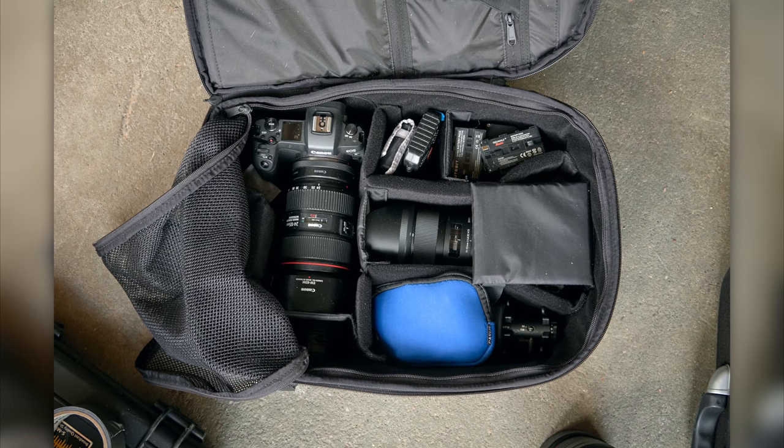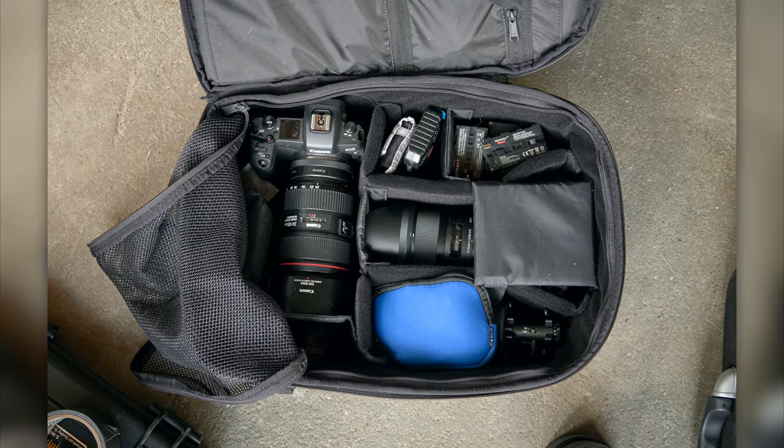For today we're going to talk about my feelings after having used this bag for about a month or so. I feel like I got a good feel for it, so we're going to take a look at all it has to offer and along the way I'll talk about the things that I liked and the things that I didn't like. So let's get into it.